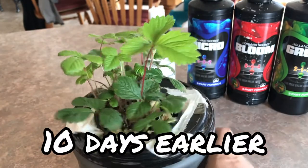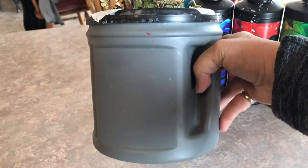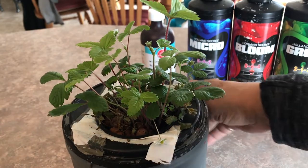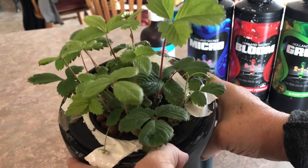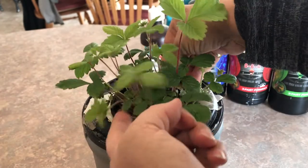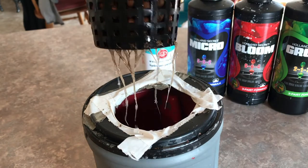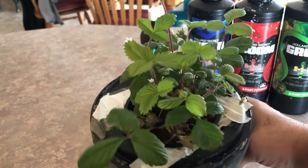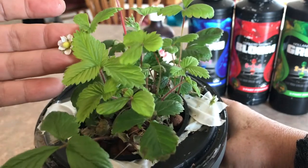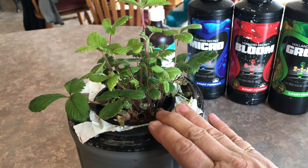Check out this strawberry plant that I am growing hydroponically using the Kratky method. This is a strawberry that I dug up from the garden this fall, gave the roots a good washing, set it up in a net cup with some nutrients, and it has really taken off. The roots are growing good and I'm starting to see a lot of blossoms all over the plant. I think it's time to give this a fresh batch of nutrients.